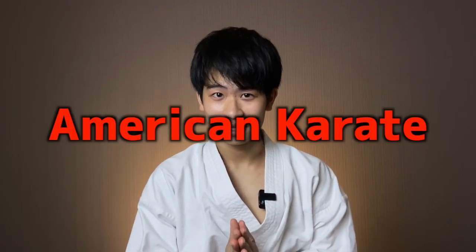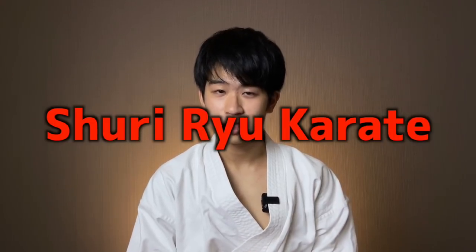Hi guys, I'm Yusuke at Karate Coach in Japan, and thank you so much for checking out today's video. Today, a Japanese sensei is going to be reacting to American karate. The style we're going to be looking at is called Shuri Karate, Shuri-Ryu Karate.